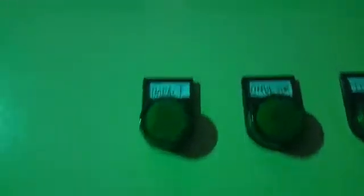The main breaker. So now we will start. This is the volt meter, the frequency, and the current. So this is the emergency switch. There is a tag — this is the impact, the conveyor, and the feeder. So now we will start first the impact.